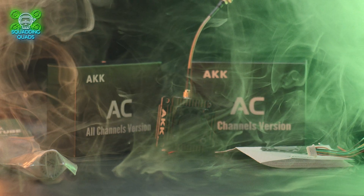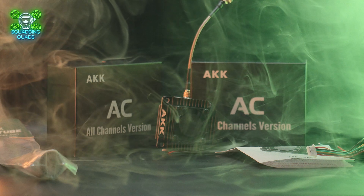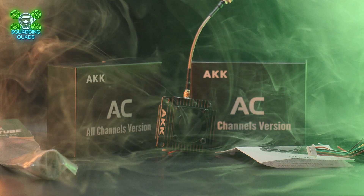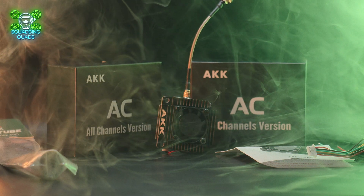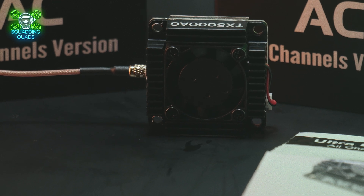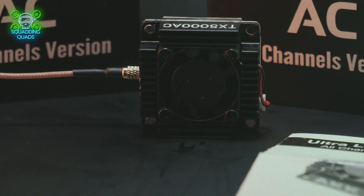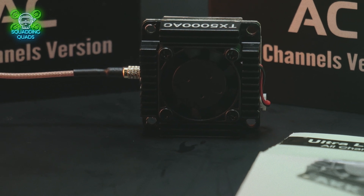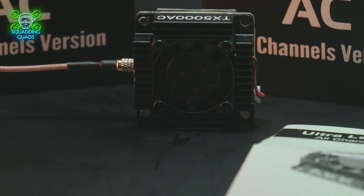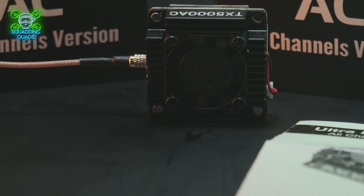In this video we're not going to show any flight footage — we're just going to have a look at the specs and the potential applications. This is a 5-watt video transmission system running on 5.8 gigahertz. It has 96 channels, includes smart audio and OSD, and is compatible between 14.6 and 28 volts.